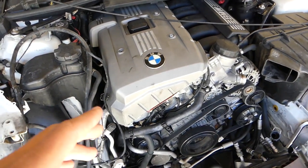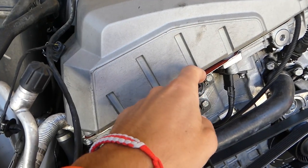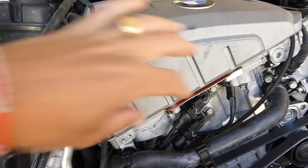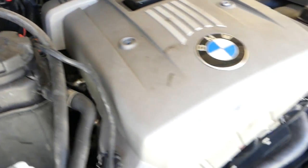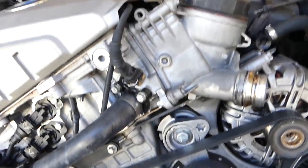If you have a BMW, sooner or later you're going to replace a valve cover gasket. We'll have videos for most BMWs on our channel. This is the valve cover gasket, and you can see on this side right here it already started leaking oil, so sooner or later that will need to be replaced.